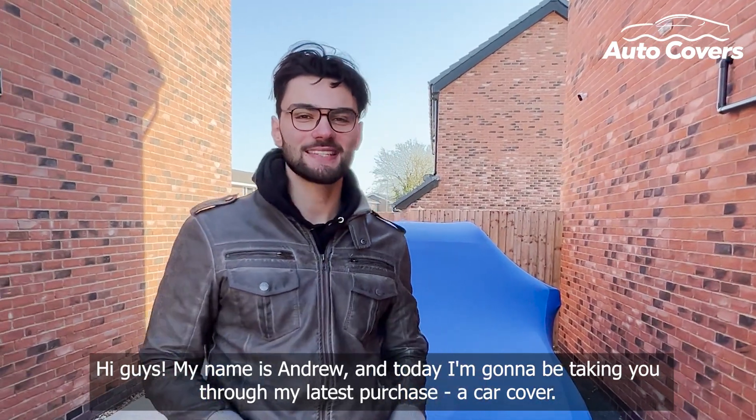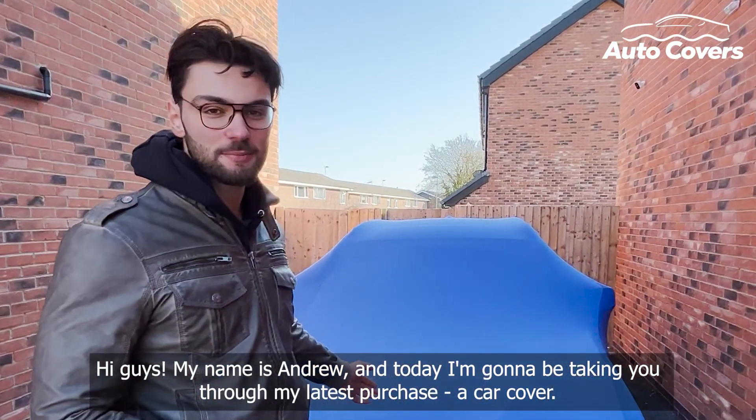Hi guys, my name is Andrew and today I'm going to be taking you through my latest purchase, a car cover.